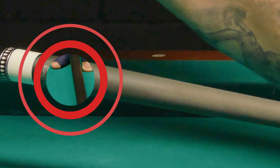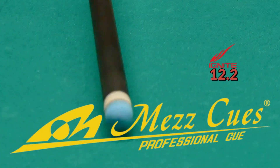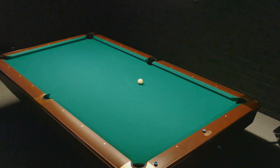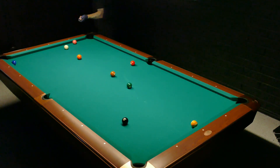Hello boys and girls, and welcome back to another product review from Q Listings. Today we are putting a carbon fiber shaft under the microscope — more precisely, the Mezz Ignite 12.2 millimeter.